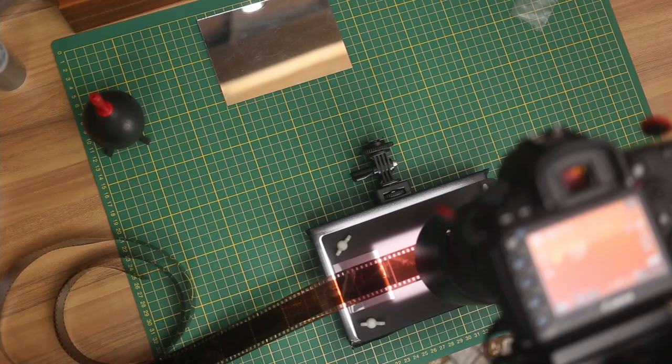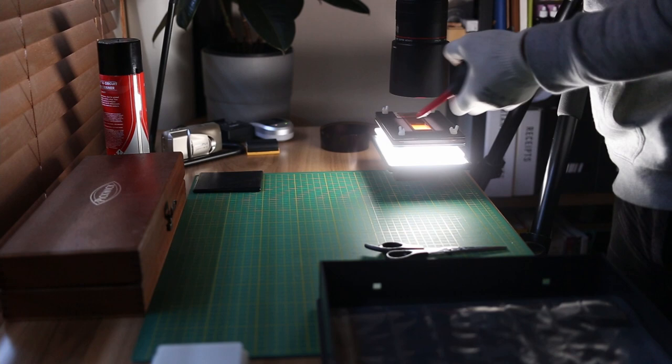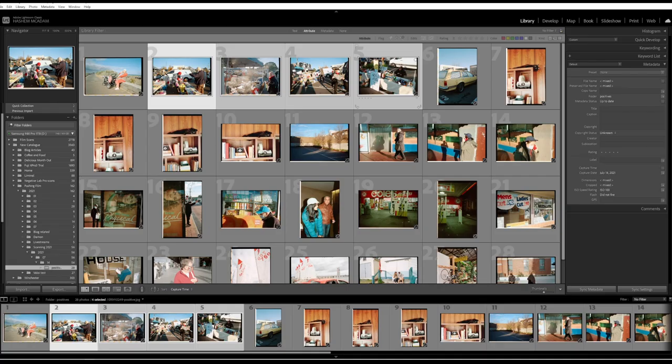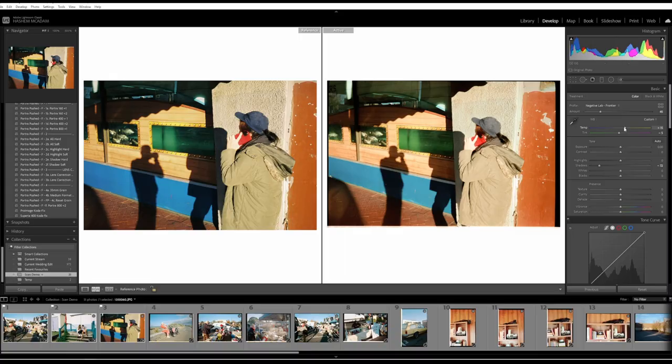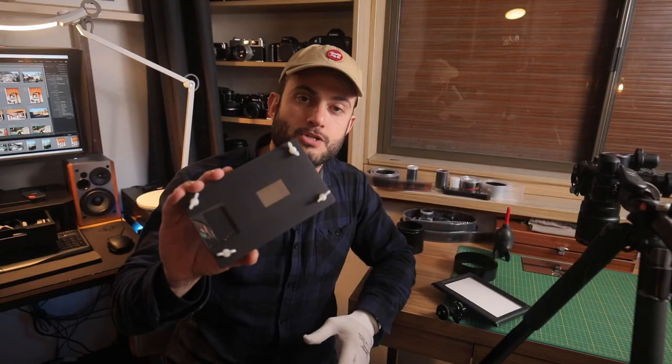Hey everyone, welcome back to another Pushing Film video where I'm going to go over my workflow for scanning film at home with a DSLR. I did an introductory video on this topic some time ago but I've had a lot of questions and requests to do an updated video, covering the whole workflow from beginning to end — including the struggle of getting good colors when batch scanning entire uncut rolls, whether 35mm or 120.